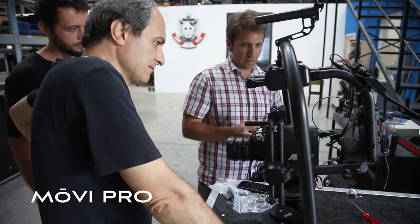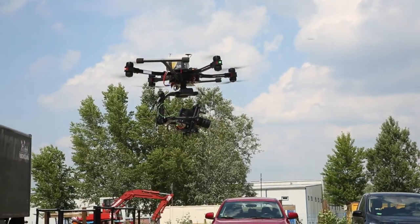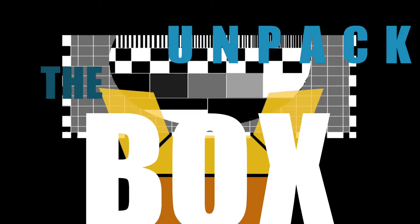Hi, I'm Steve Collison from filmsetgeek.com and I'm joined today by David Zich from Axis Grip, Budapest, Hungary. Welcome, David. Today we're going to be unpacking the box with a FreeFly MoviePro, the latest in the range of camera stabilization systems from FreeFly, with a retail value of around about $6,500. Alright, so let's get started.